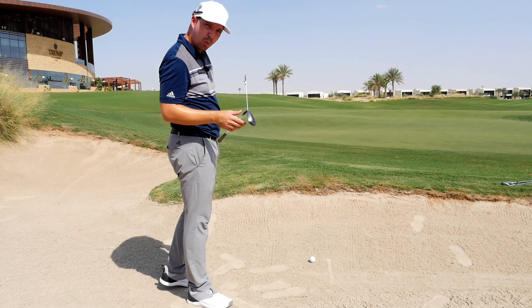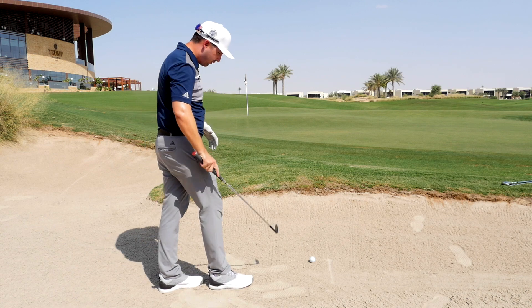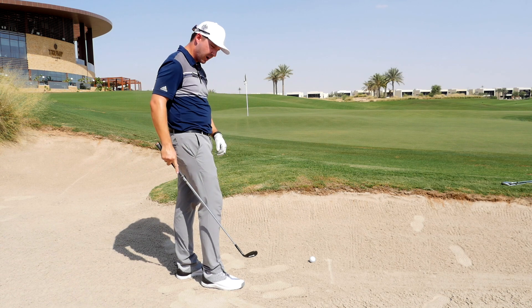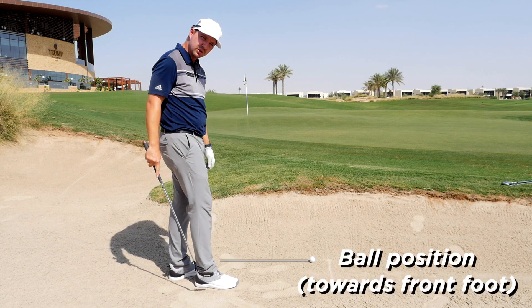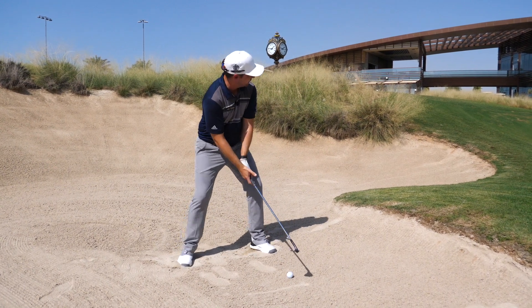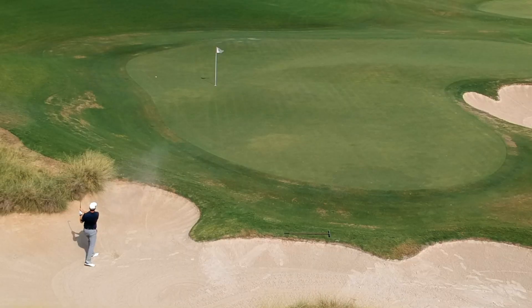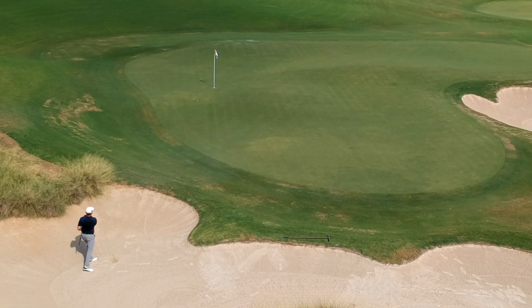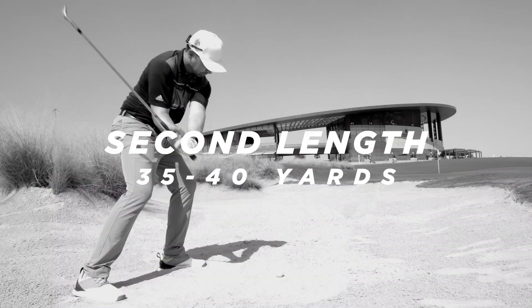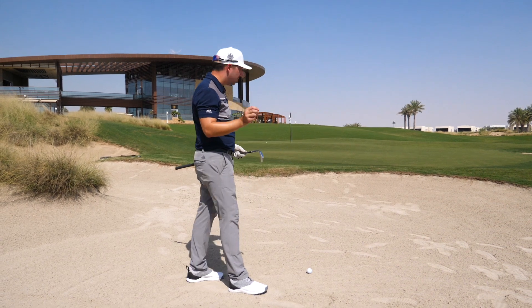Here we've got the short bunker shot around that 20-yard mark and I'm going to use my 58 degree. We're definitely still trying to open up our club face to activate the bounce, ball position more towards our front foot, and then try and hit a full shot — but make sure we hit sand. Let's give it a go. I'll take that.